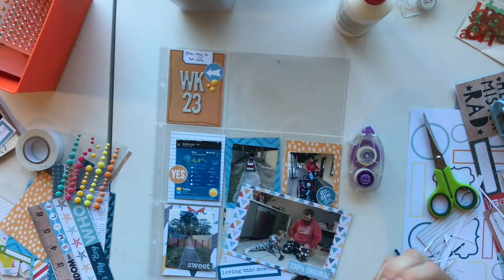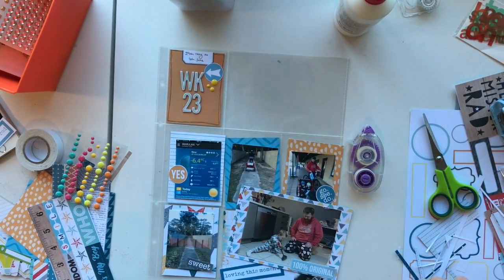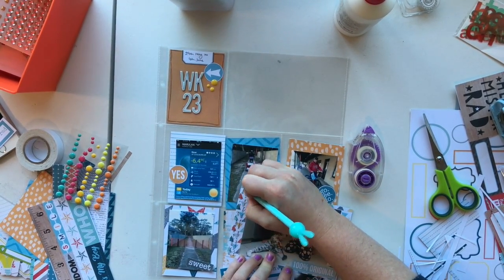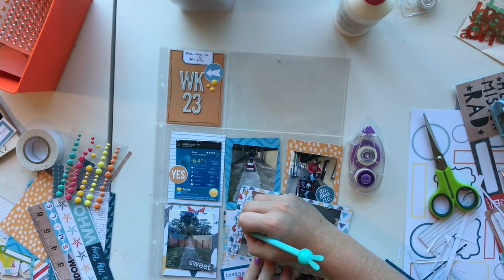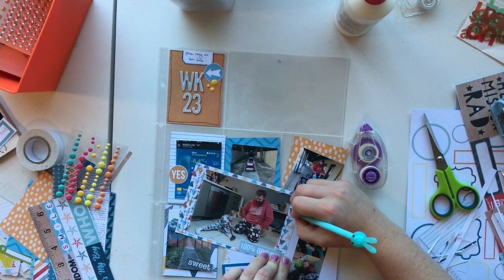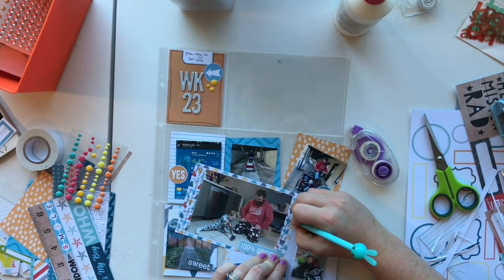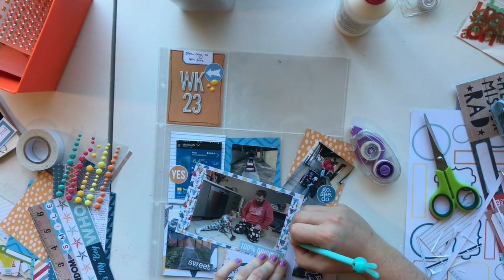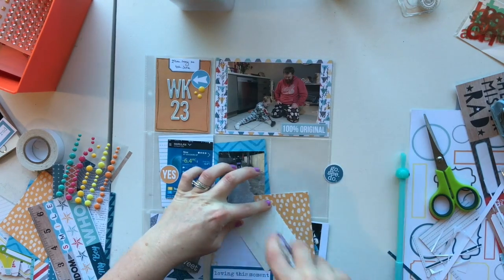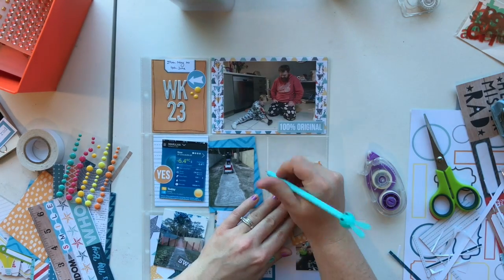All my photos I have cropped down this week. I haven't printed them at the full 6x4 or the 3x4. I only wanted to do one page for week 23 — there wasn't a huge amount of photos but I wanted to get in some journaling as well. So this way I can do my journaling around the photos themselves, it doesn't take away from the pattern paper. And then my kids get to see my handwriting if they look back in a couple of years time — they get to see what mum has done and created for them.